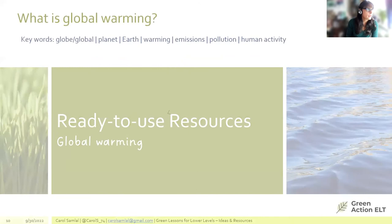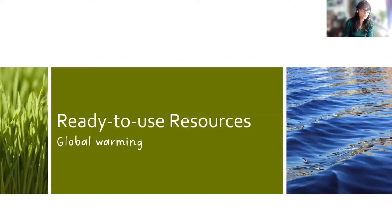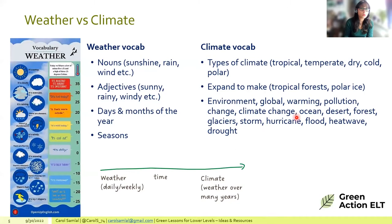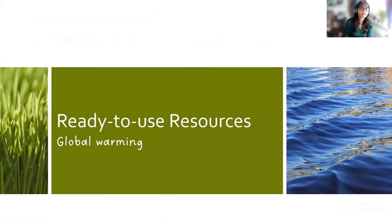Transitioning to global warming: using the climate vocabulary already covered — environment, global warming, pollution — and introducing new words. The presenter goes back to a slide showing words like environment, global warming, and pollution (but not yet emissions).